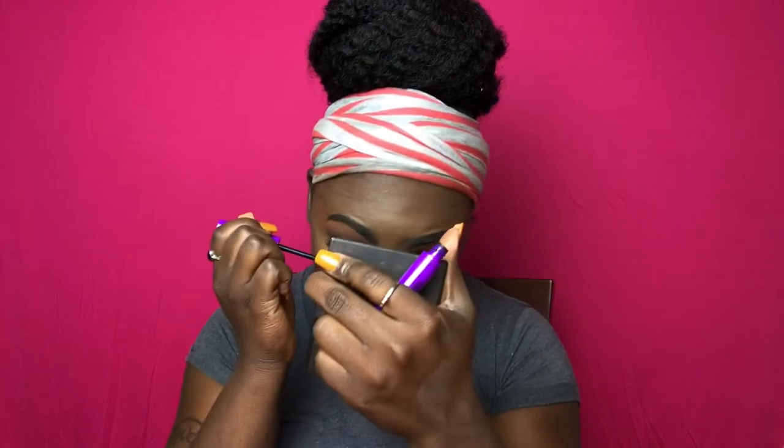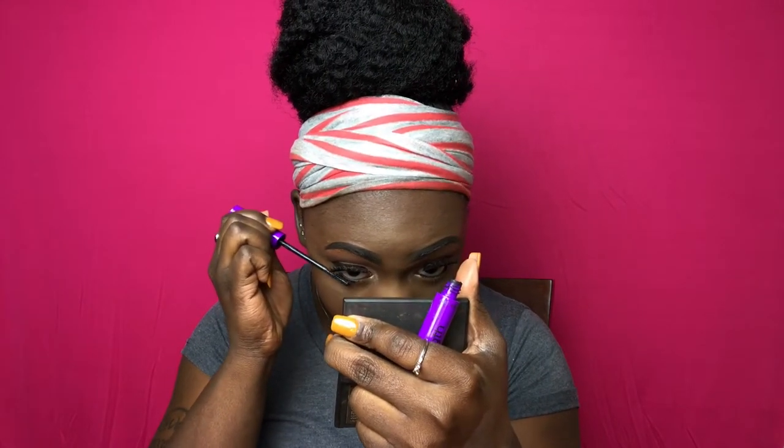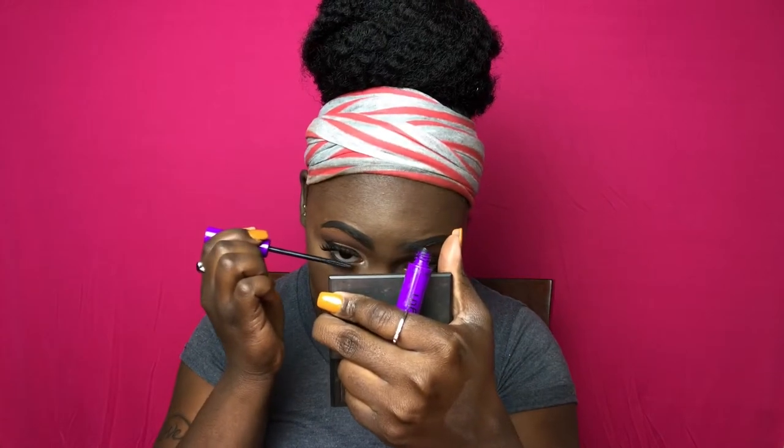For my lashes, I'm using the Wet n Wild Mega Last mascara, and I'm going to be using the NYX More Than Love mascara to coat my lashes. Then I'm using the Sleek blush in the color Coral and applying that to the apples of my cheeks.